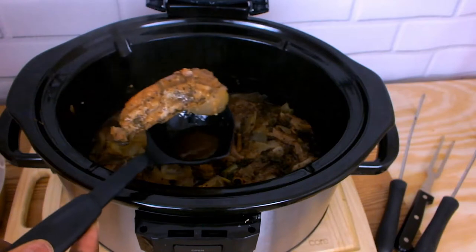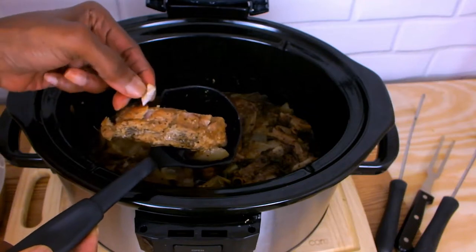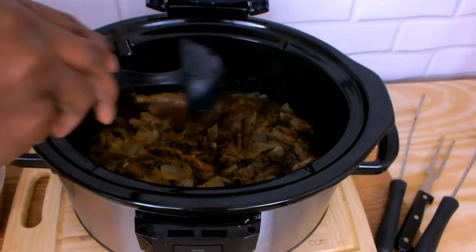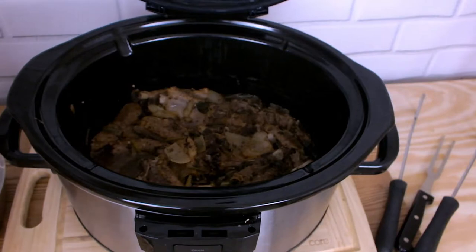I'm checking one of my ribs to make sure that my meat is tender. I'm adding an extra 30 minutes to my timer and I'm also reducing my heat to medium.